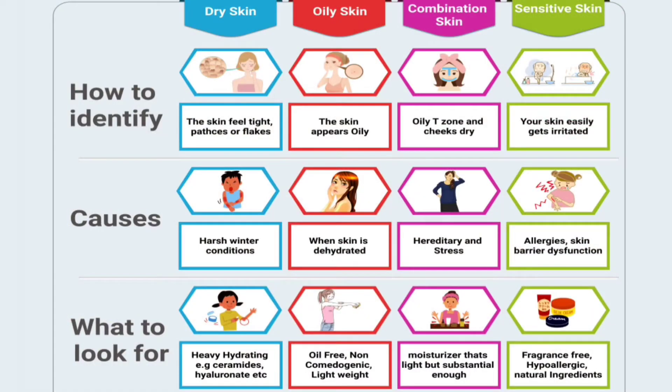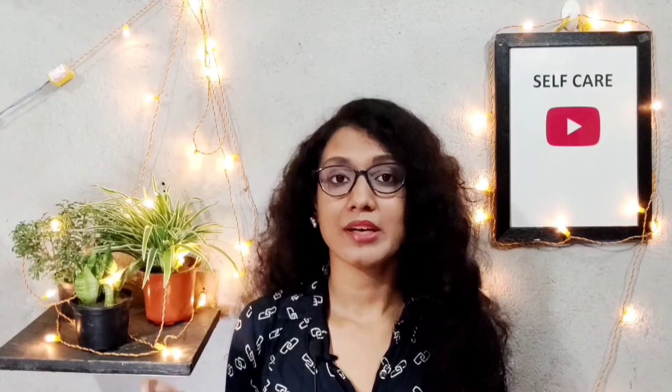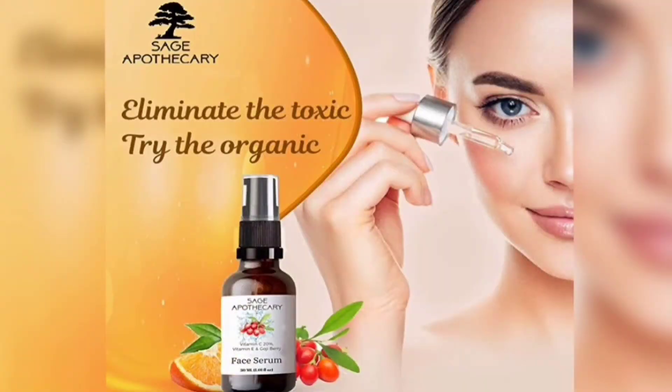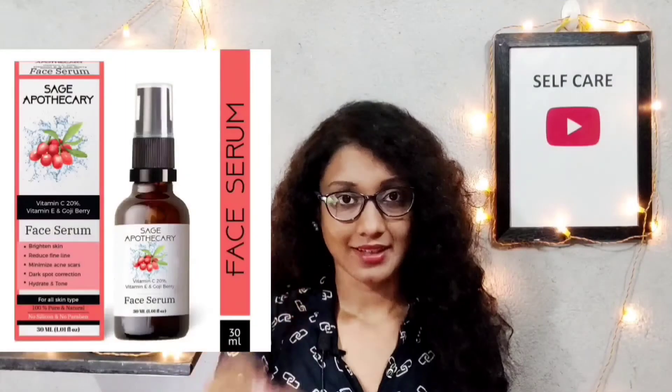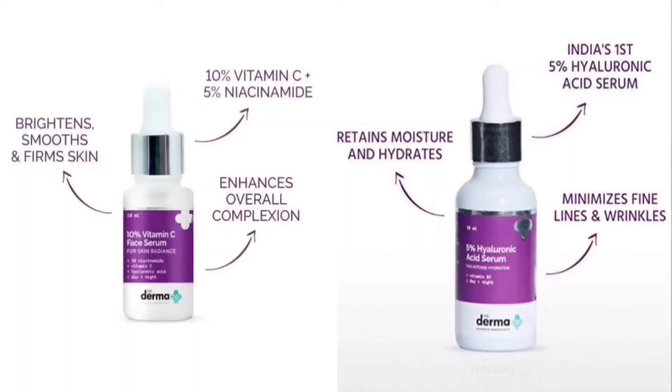The next step is moisturizer. Select your moisturizer according to your skin type. If your skin type is oily, use a gel-based moisturizer. If your skin type is dry or sensitive, use a cream-based moisturizer. My skin type is normal to dry, so I don't use gel or cream — I use a face serum or facial oil. I currently use Sage Apotheca Vitamin C face serum. In winter when my skin is dry, I use jojoba oil. For dry skin types, I recommend jojoba oil, wheat germ oil, or almond oil. You can also use any serum with hyaluronic acid or vitamin C.